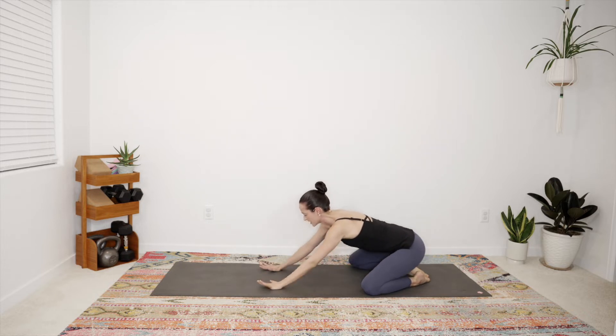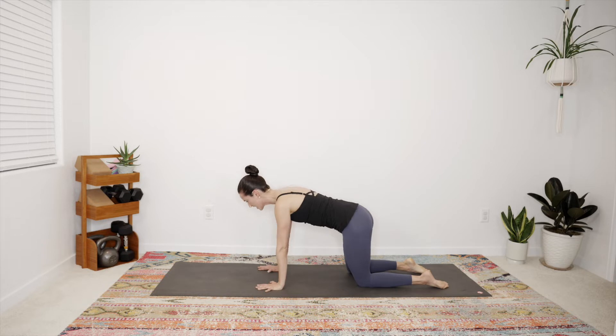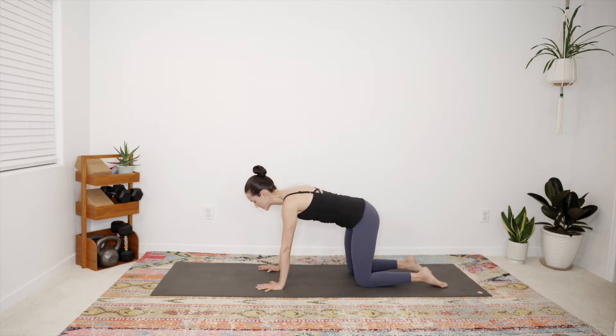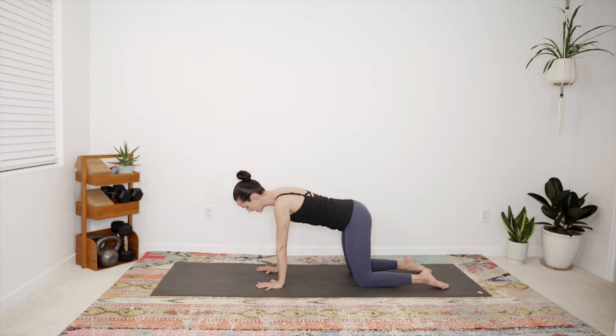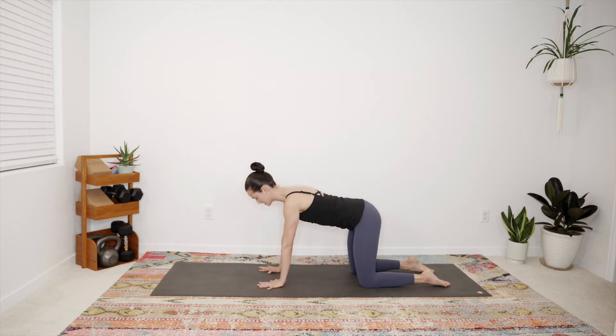As you're ready, rise up into tabletop. Let your knees come to hip's width distance and just notice how your body wants to move — do you naturally start to sway your hips, create waves of energy as your body awakens? Be in that rhythm for a few breaths, maybe even closing the eyes. Then as you're ready, let your shoulders come directly over your wrists, hips over the knees. We'll move into some mobility in the shoulder blades to prepare for lots of shoulder awakening.